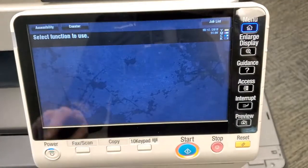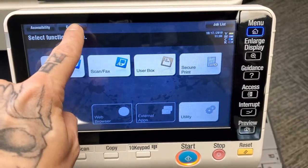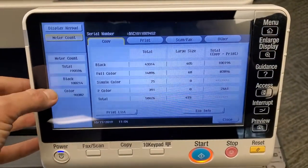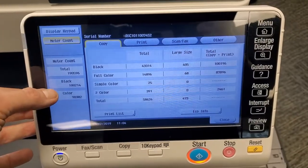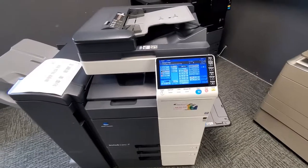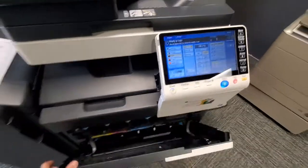We may also call and ask you for a copier meter level. If we call and ask for a meter, you'll hit this menu button and right here in the top left side you'll see 'Counter' — press Counter. These are the numbers we're looking for: the meter count, the total, your black, and your color.